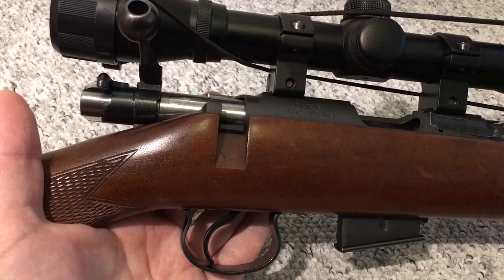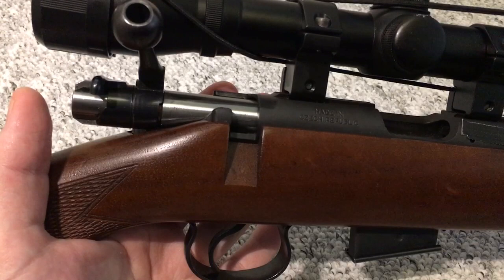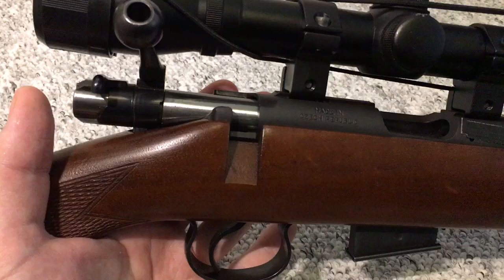Hello and welcome back everyone. I thought I would show you how to decock a rimfire bolt action rifle without actually firing it. This can be quite useful if you are out of empty shells or snap caps and you just want to decock the rifle for storage.